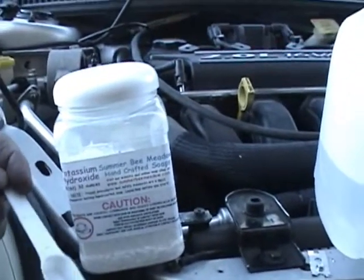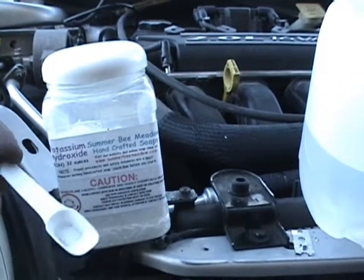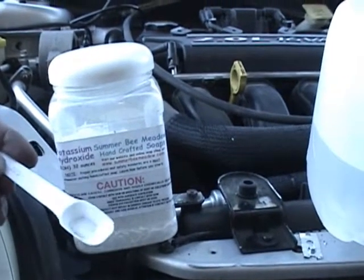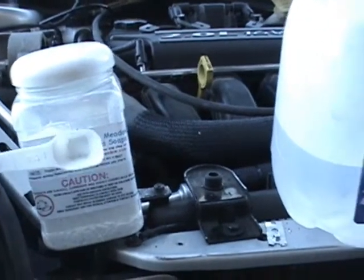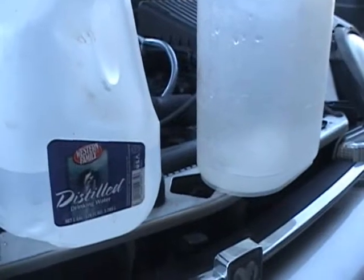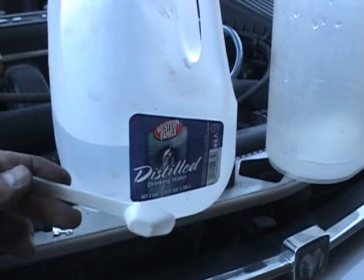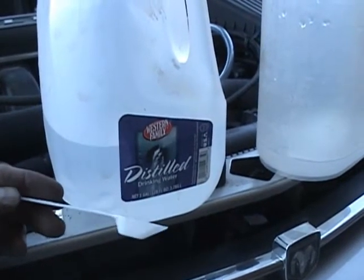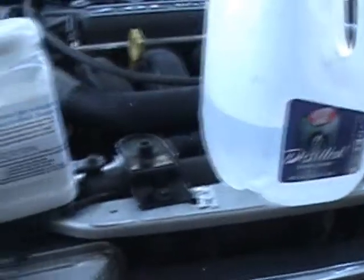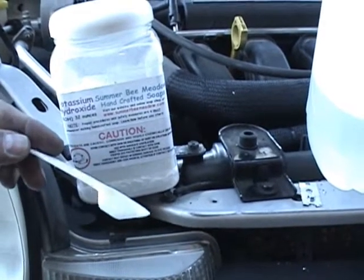You can mix a little bit less KOH — potassium hydroxide — if you want to draw fewer amps. Maybe a half teaspoon if you want to start at 15 amps. I don't suggest going any more than 25 amps. The unit will handle up to 40 amps, but you'll need to switch out your wiring to a heavier gauge wire to be able to draw that many amps.